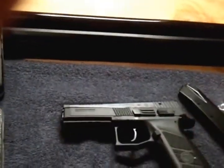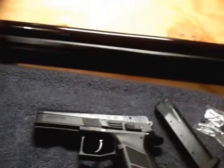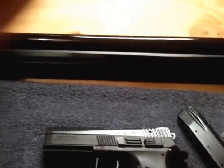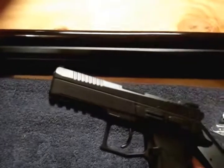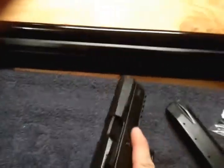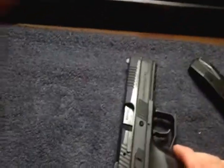I've been asked about a threaded barrel. Apparently there is no one available for a 40, but they are for a 9. Cajun Gunworks says the 9 will work and is interchangeable — you just have to get different mags.